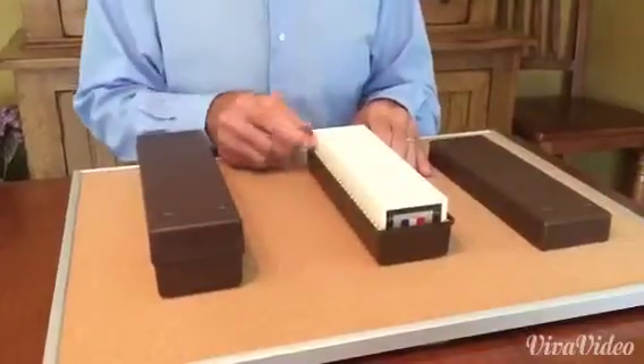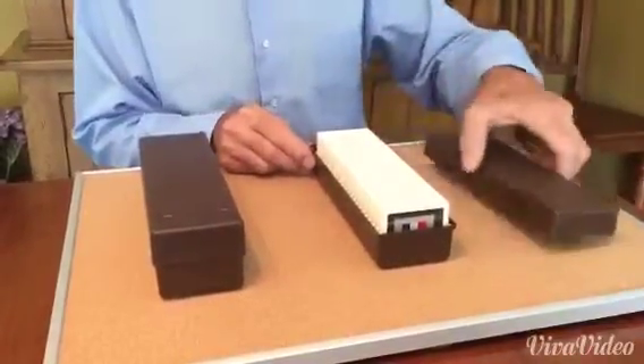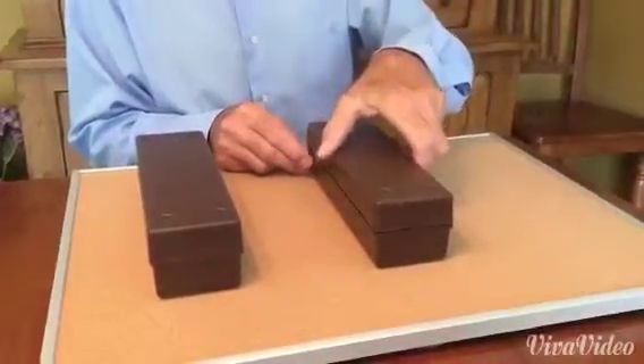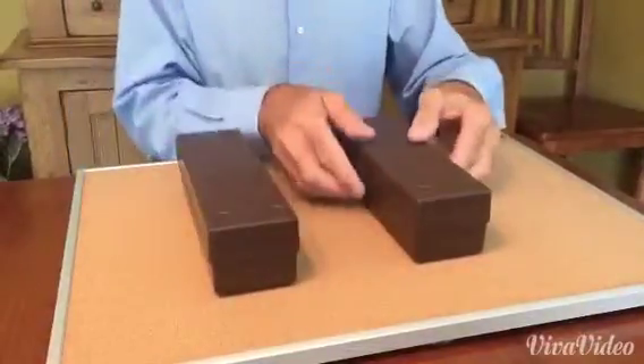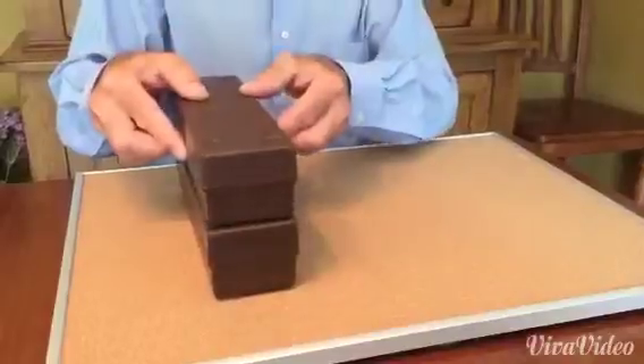Now that you have your stamp vaults in your stamp vault caddy, simply put the top on. If you have more than one caddy, there's a feature that allows you to securely stack them.